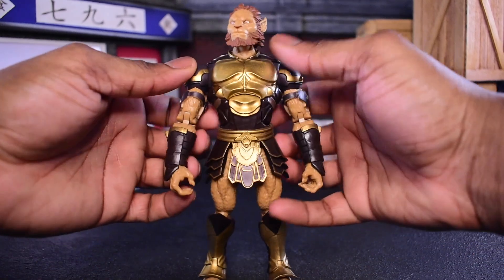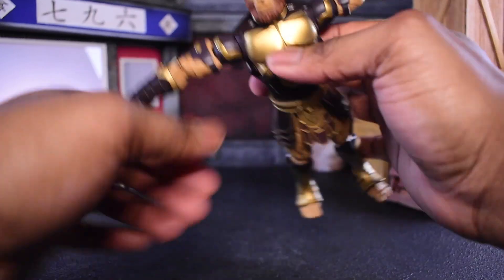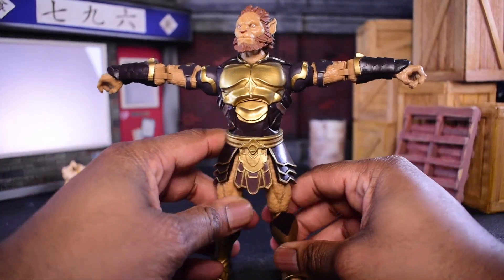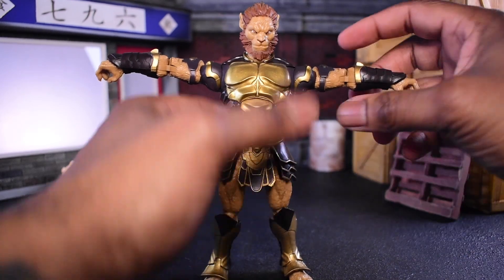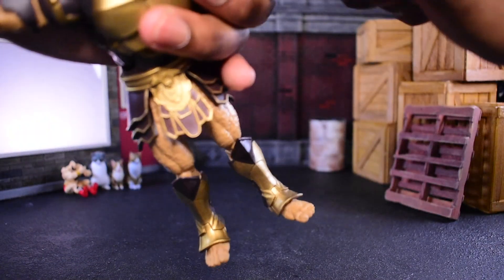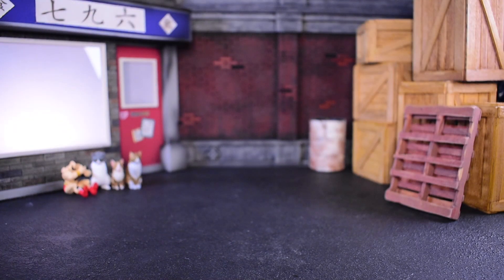As far as our arms go, we can hit the T-pose with little to no issue. We have a little bit of a tucking problem here, but I think that's really on my end in how I move figures. Once you just ease it in ever so slightly, you'll be fine — right in the T-pose with no problem. Then we have our bicep swivel, our beautiful double joint. I'm going to pop the arm off to double check on the gauntlets being removable. I don't even have the strength to remove the hands right now.